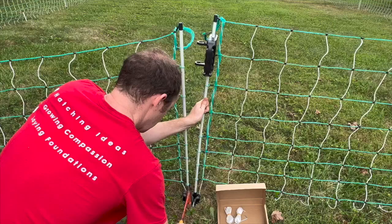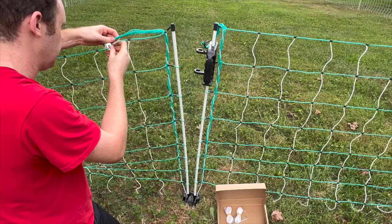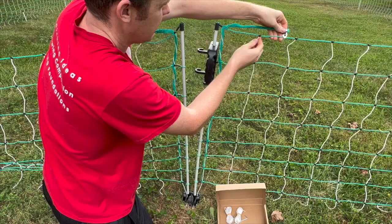Next, move the wires off to the side and hook them to the top line. This will make sure they're not dangling down while you are trying to get in and out of your fence.